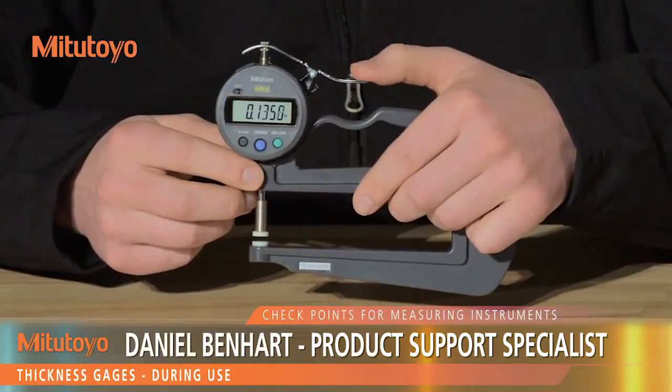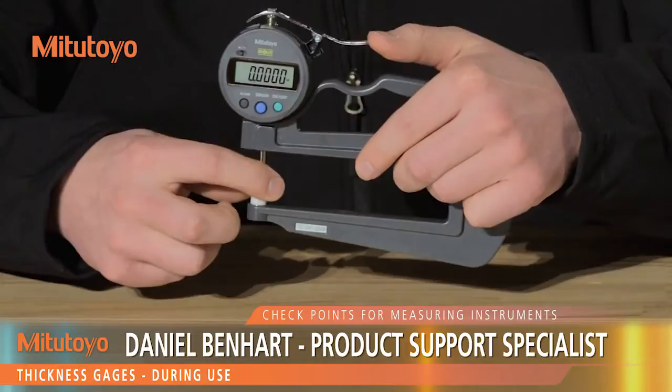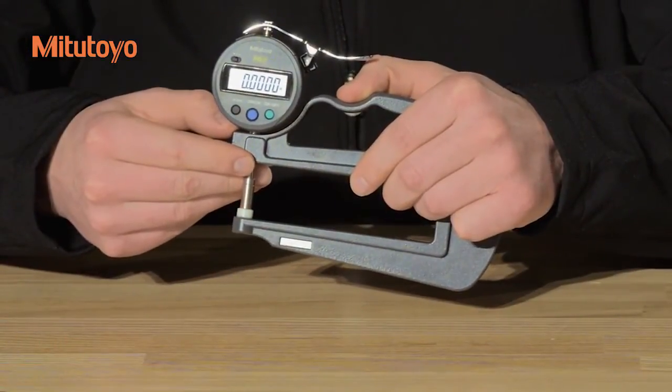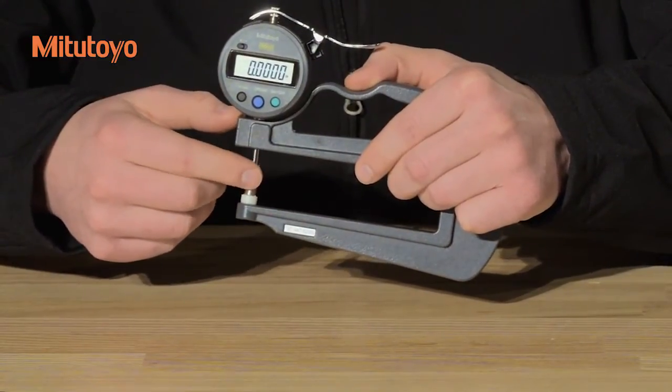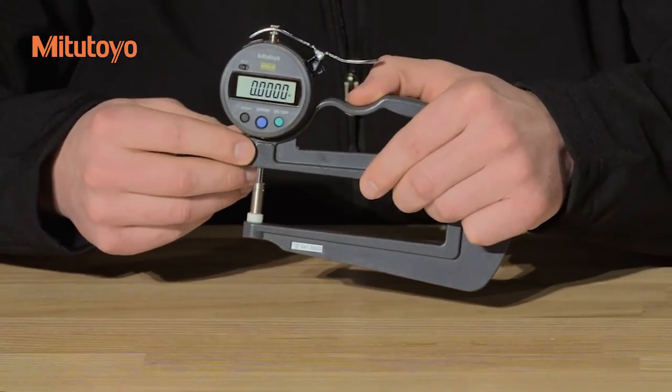During use, do not move the spindle rapidly. You want to avoid applying any force to the spindle in the transverse direction. If the zero point gets displaced during measurement, it must be reset before proceeding. Do not attempt to change the contact point from the flat type that comes with the gauge. If replacement is needed, please contact Mitutoyo.